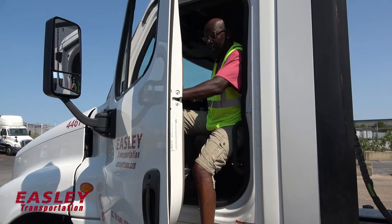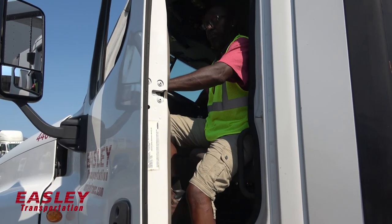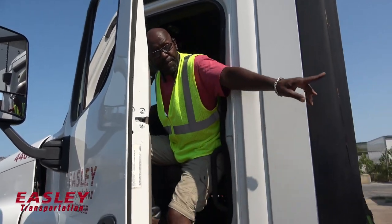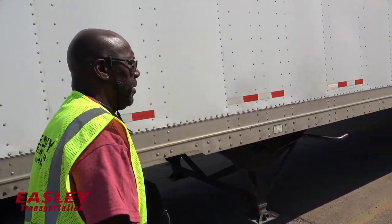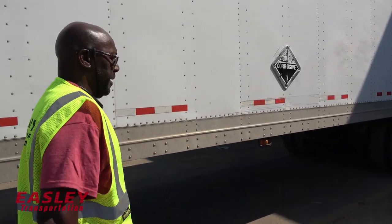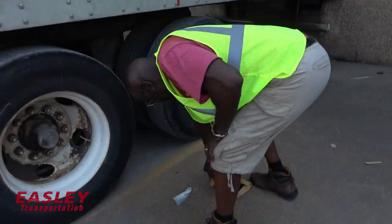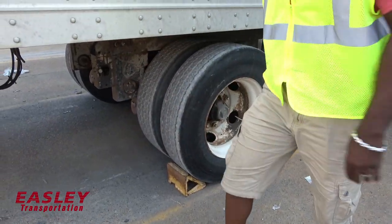If you want to leave it running, you can. But just make sure your parking brakes and trailer brakes have been pulled out, so the trailer won't roll. Because I haven't chopped the wheel yet. First thing, I'm going to walk to the back and chop my wheel, just in case. Chop the wheel and show it won't roll. This is how you chop the wheel.